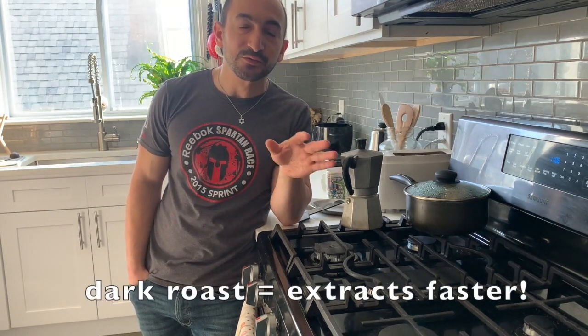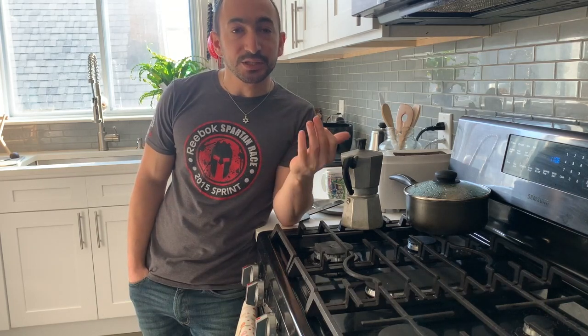Something else that matters is the kind of beans you're using — this is an overlooked variable. Darker roast beans have had their cellular structures broken down more, so they extract more quickly. You want to stay away from dark roast beans if you're using a moka pot, because this thing already tends to overbrew. Stay away from dark roast, especially anything labeled 'espresso roast.' I know it's counterintuitive — you're making something sometimes called stovetop espresso — but it's just designed to extract much faster. Go for a medium or light roast; that'll buy you more time before the stuff overbrews.